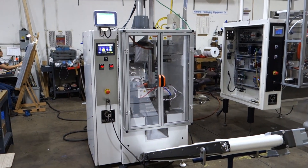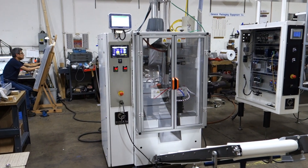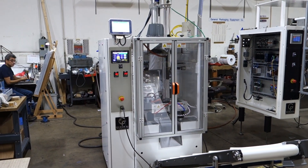This is the treasure state machine running a six ounce fill. The bag is a little bit longer to accommodate the more product in it. It's also running at 30 bags a minute.